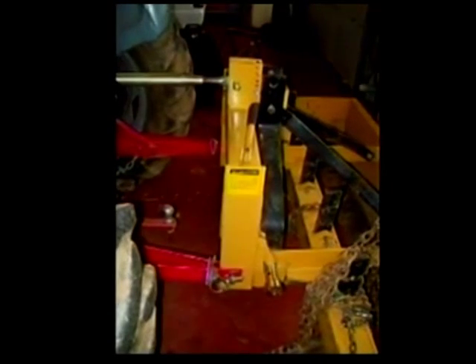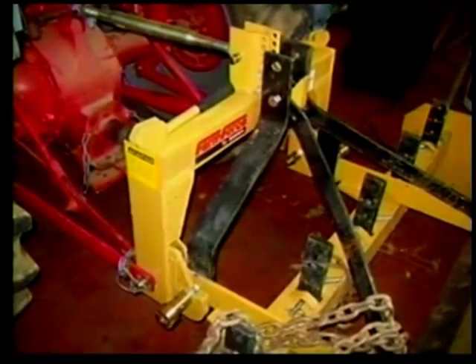This Farm Force Category 1 Quick Hitch worked with this box blade just fine without modification. Really close fit, but it does work.